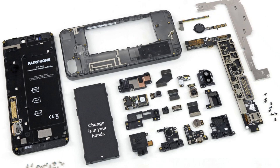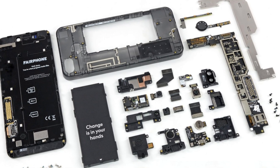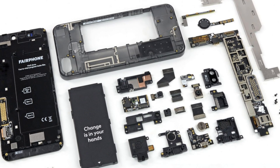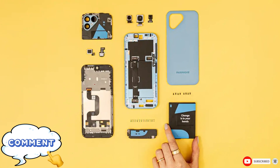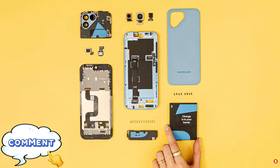What do you think about these changes? Are you excited about the iPhone 16's new repairability features? Let us know in the comments below. Don't forget to like this video and subscribe for more tech updates. Thanks for watching and we'll see you in the next one.